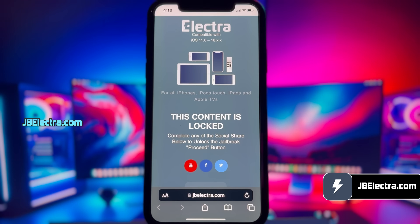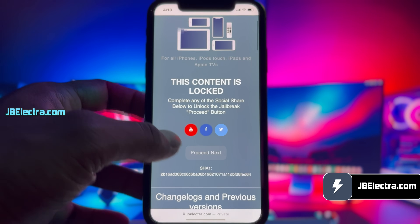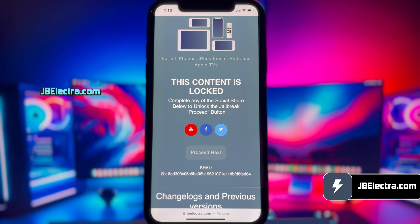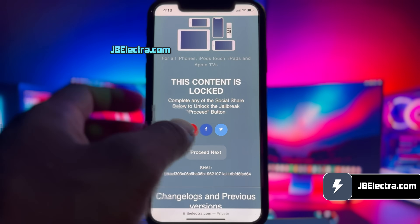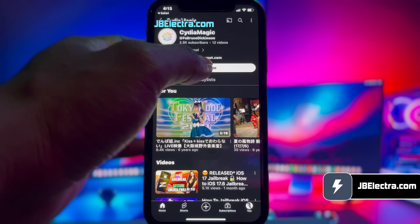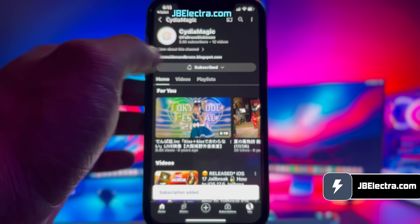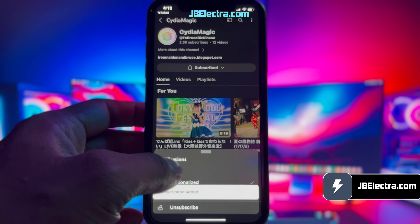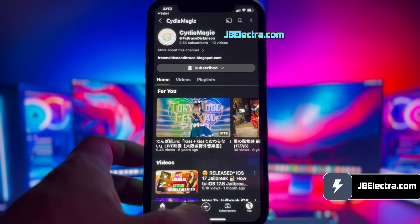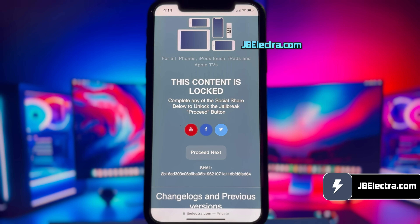Now there's a social locker. Since this website offers the jailbreak tool for free, in exchange you need to complete their sponsored social survey. You can share this site on Facebook or Twitter, or subscribe to a YouTube channel — it's your choice. I'll go with the YouTube subscription option. Go ahead and click on the little YouTube icon and you'll be redirected to a YouTube channel. Just click on the subscribe button. Once you subscribe, make sure to get the notifications set to all. Once you've done all that, return to the browser and the proceed button should be unlocked. Click on it.